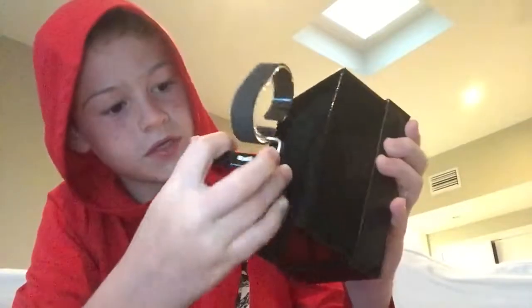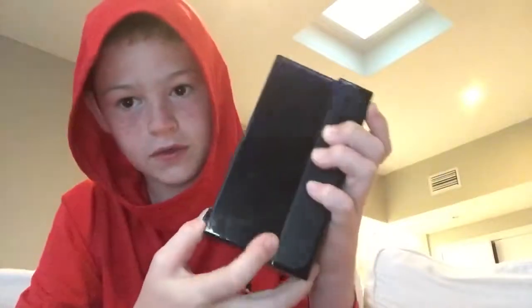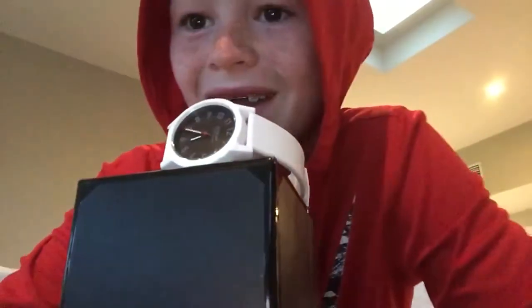Anyways, the little holder thing goes in like this. It just slips right into the box. That'll be it for the video. I'll see you guys later. Bye.